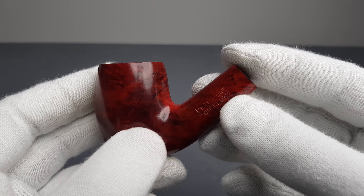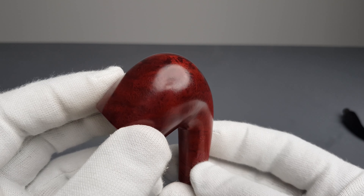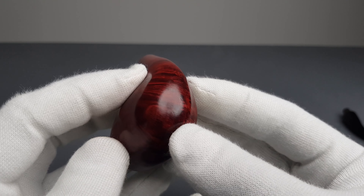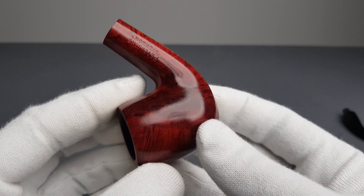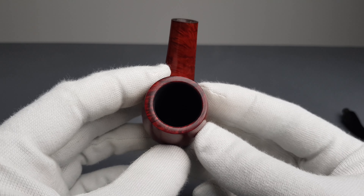Vivid, beautiful red stain on the smooth finish. Minor scuffing and small brighter imperfections.